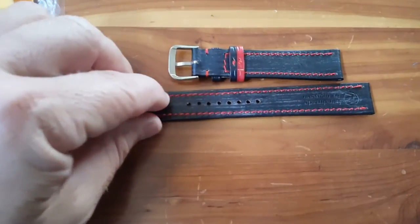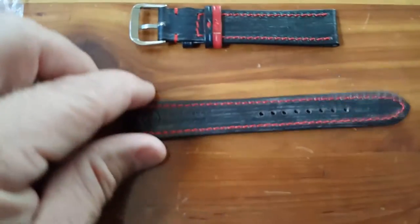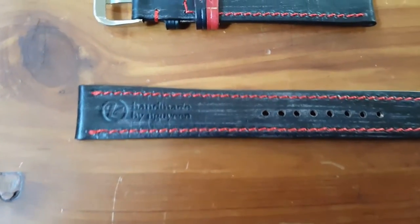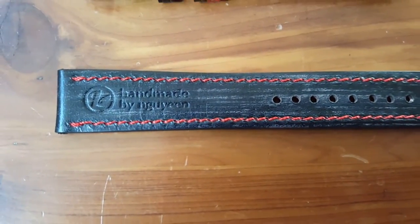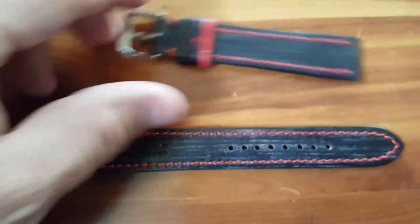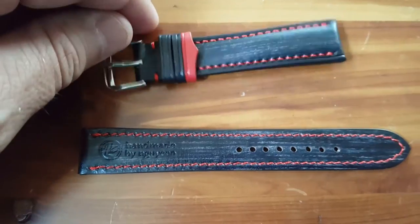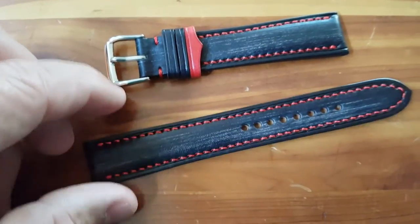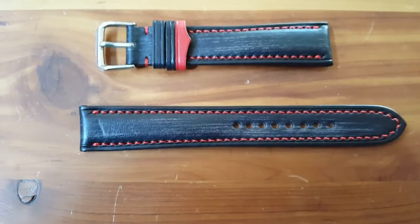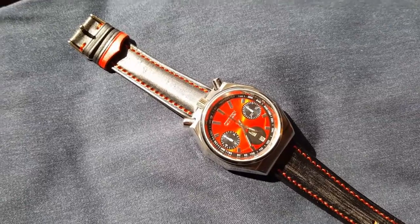There is the strap, made by Wynne. It's got some character to it. Let's see what it looks like on the watch.